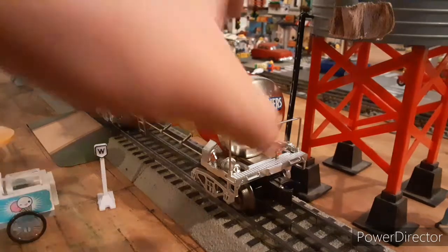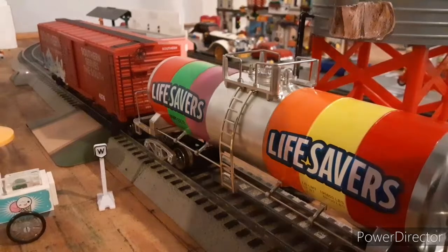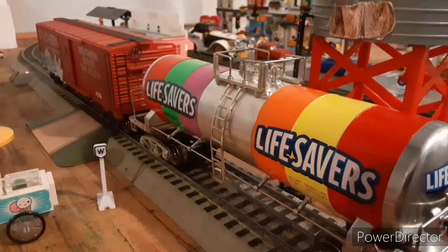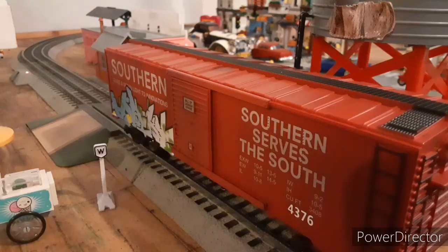Just some final remarks on these items. I believe they're great items for their price — $20 for the tank car minus any mail-in rebate they're having right now, and $25 for the graffiti and weathered boxcar. They have other weathered boxcars, and if I would make any suggestions on new road names for a graffiti boxcar, I would suggest a Conrail or a Penn Central.